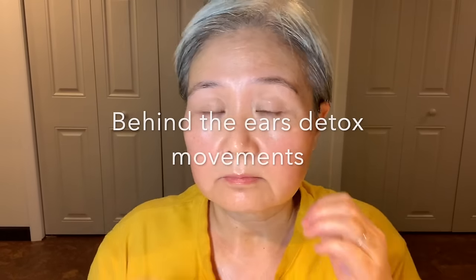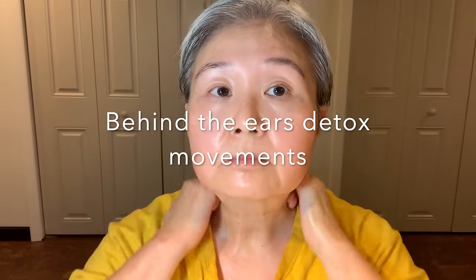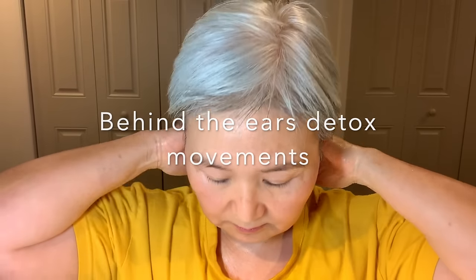Just like after the forehead section, we are now going to do the behind-the-ears detox movement for 15 times.